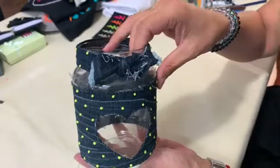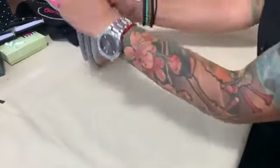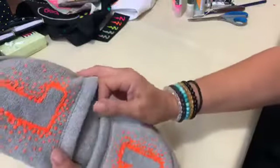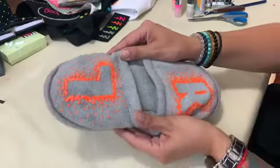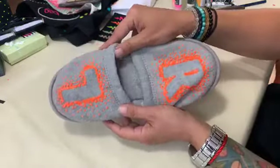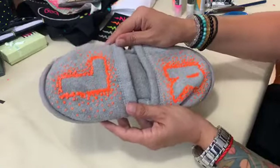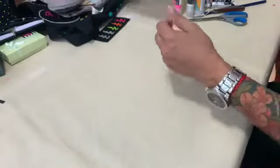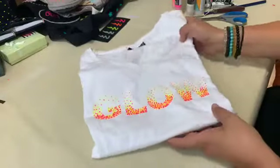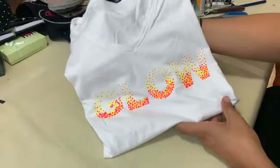Here we have nice slippers that say left and right, so even in the dark you will find them and won't mix up which goes on which foot. We also have a t-shirt where the text says 'glow,' and we are going to show you how to make this type of lettering.